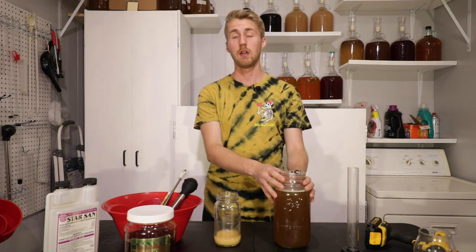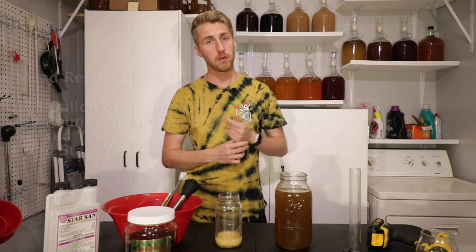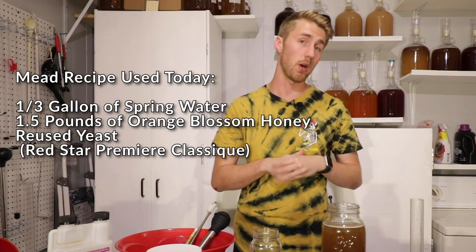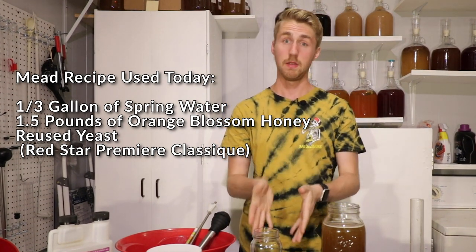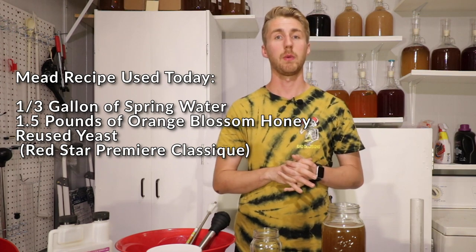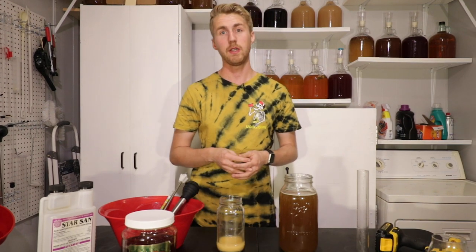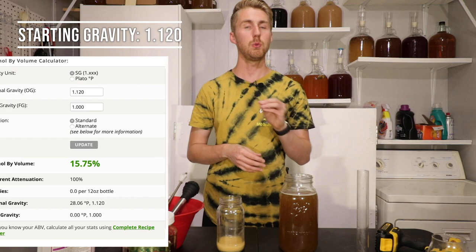I'm using this specific one because it came from a hot honey mead that I had made. The honey had chili peppers in it and was very hot. So I should be able to pick up some heat from this if the theory is true — I should see that the yeast impart some of that chili flavor into this mead. This is an orange blossom mead: 1.5 pounds of honey, about a little less than a half a gallon of water, and Red Star Premier Classic yeast. The starting gravity is pretty high at 1.120.